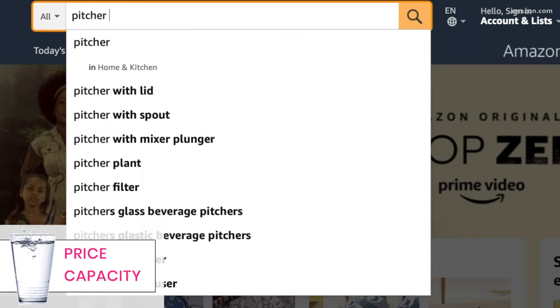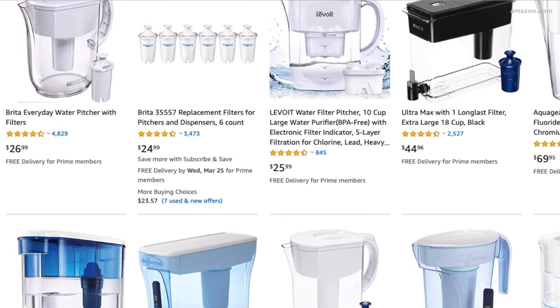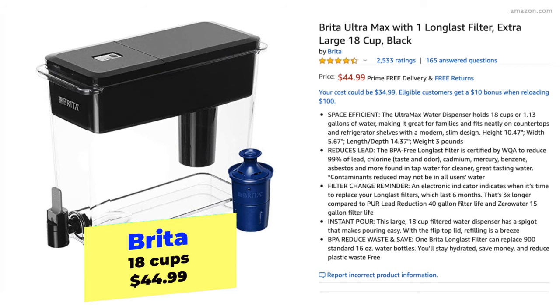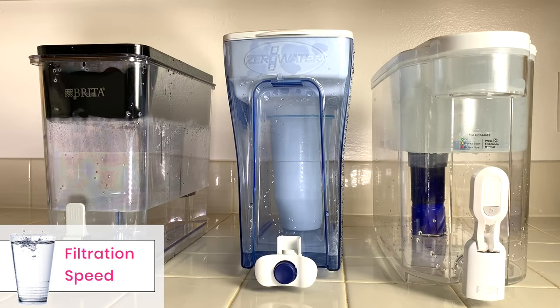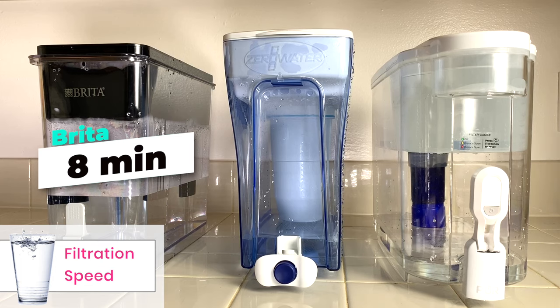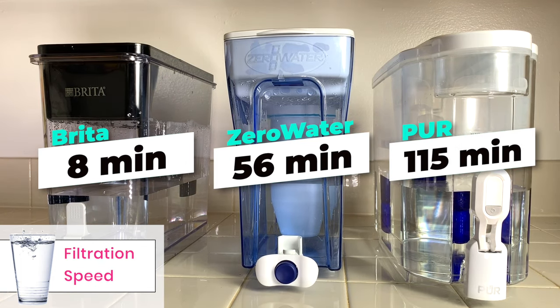We both aim for eight cups of water a day, so we wanted to find something that had at least a 16-cup capacity. The three products we tried were the Brita Ultramax filtering dispenser, Pure Ultimate dispenser with lead reduction, and Zero Water 20-cup water filter dispenser. Here's how they compare in filtration speed: Brita took eight minutes, Zero Water took almost an hour, and Pure took almost two hours.